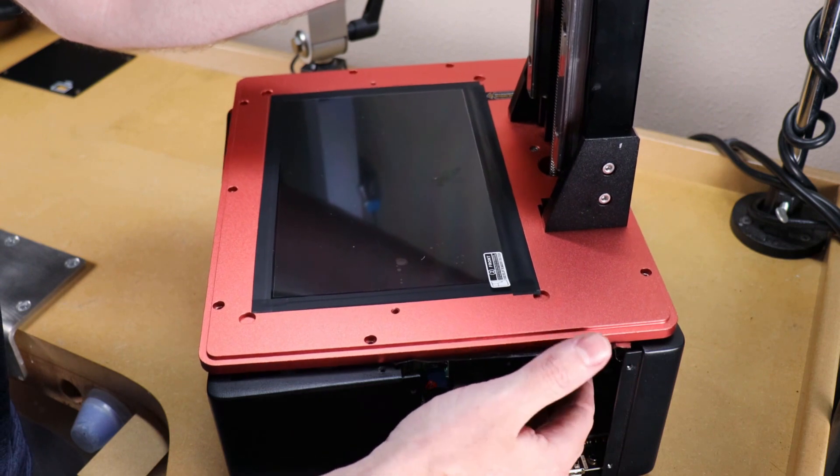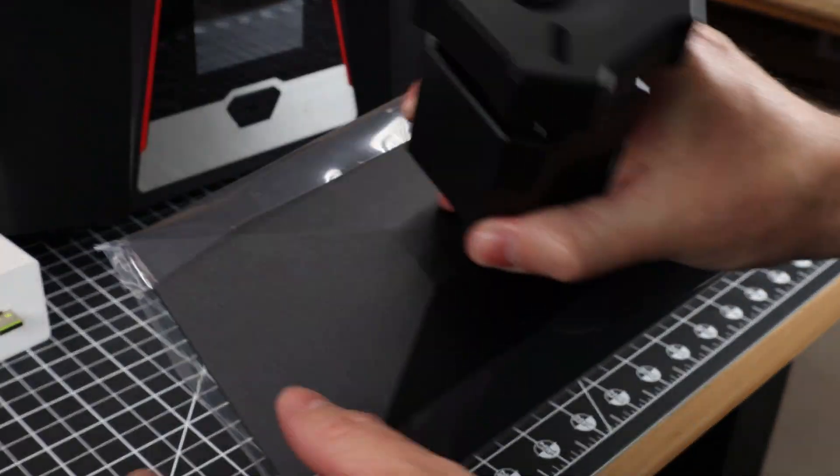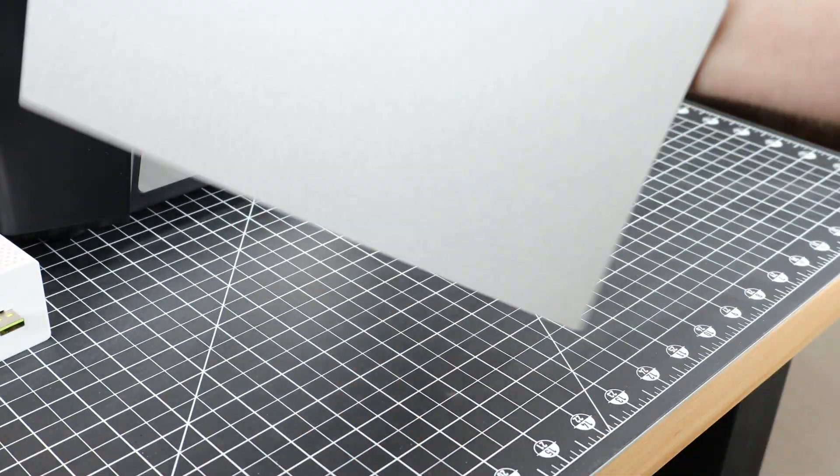And admittedly, you shouldn't be breaking your screen like I did, but things happen sometimes. Right out of the box, this thing is pretty much ready to go — you just have to remove all the little plastic protection pieces.